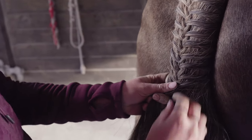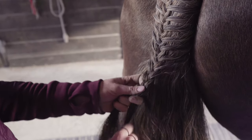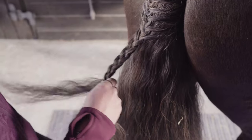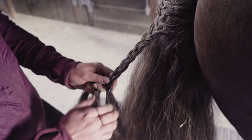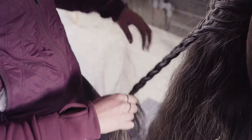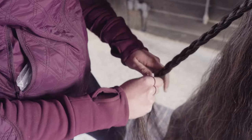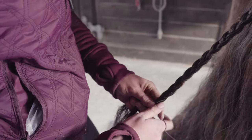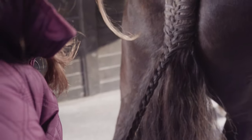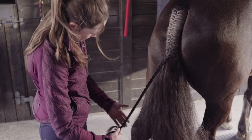Pull nice and tight. Then you want to plait just normally all the way down to the end. Make sure you're keeping it nice and tight. So that is about long enough.